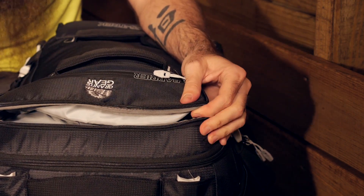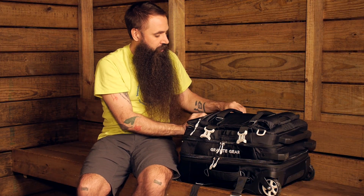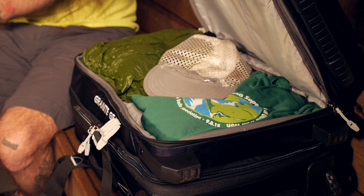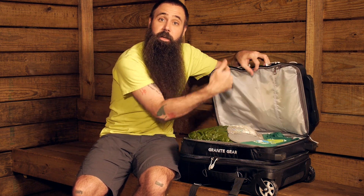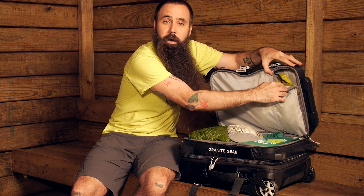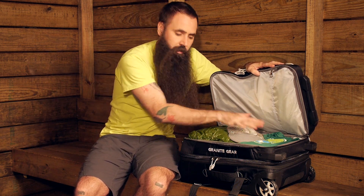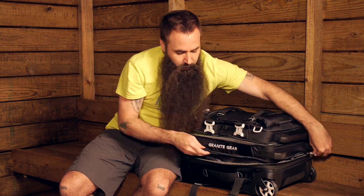There is a top-access opening when you have the duffel standing upright to get into a panel on this side. The first sizeable storage compartment is here on top — pull that back — and you can see there is also a bottom access to that same pocket. So you can get into that pocket from either direction, giving you one more place to keep gear or clothes separated. There is a shallow pocket here where I have a rain jacket, a hat, and some clothes. And then there is a much deeper compartment down below that.